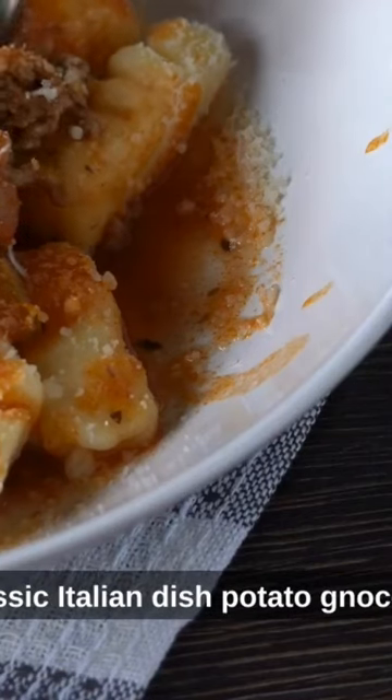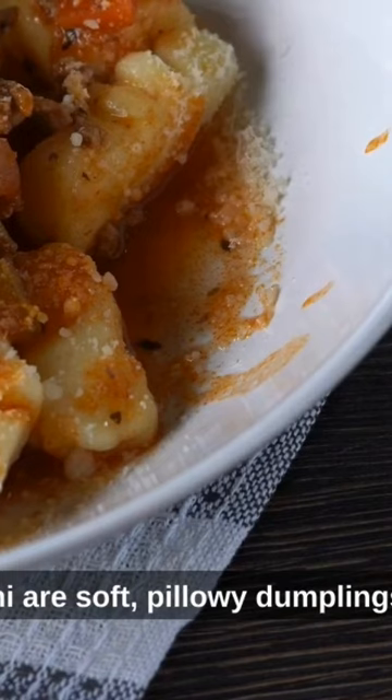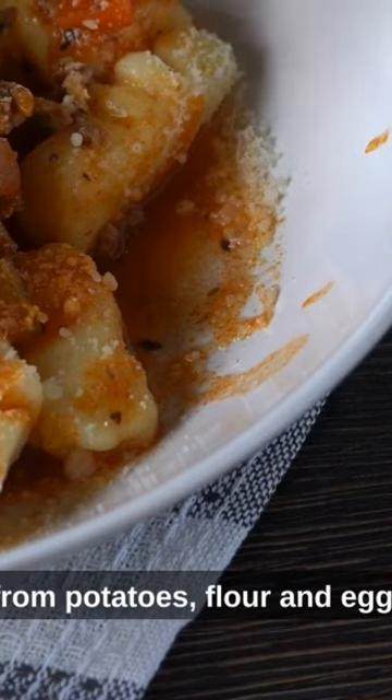Today we're going to make a classic Italian dish, potato gnocchi. Gnocchi are soft, pillowy dumplings made from potatoes, flour, and egg.